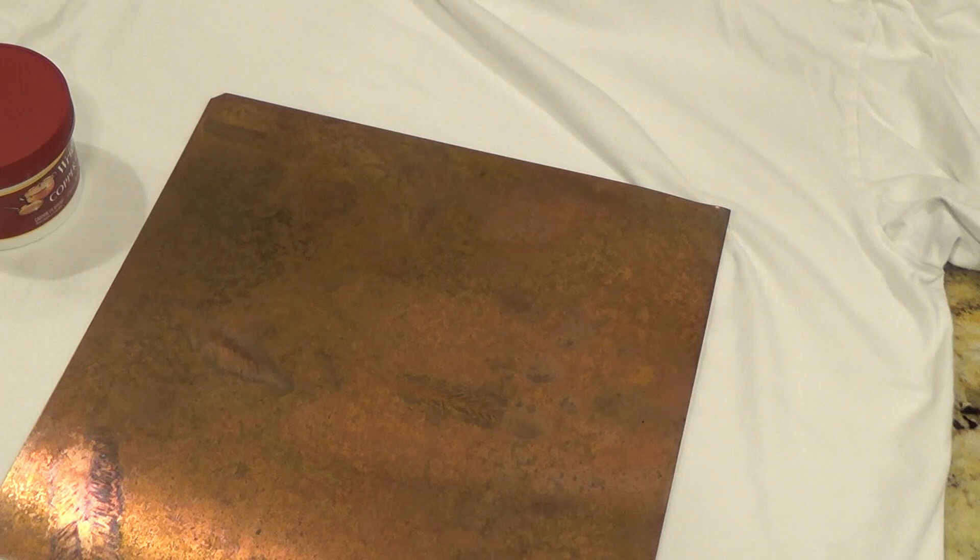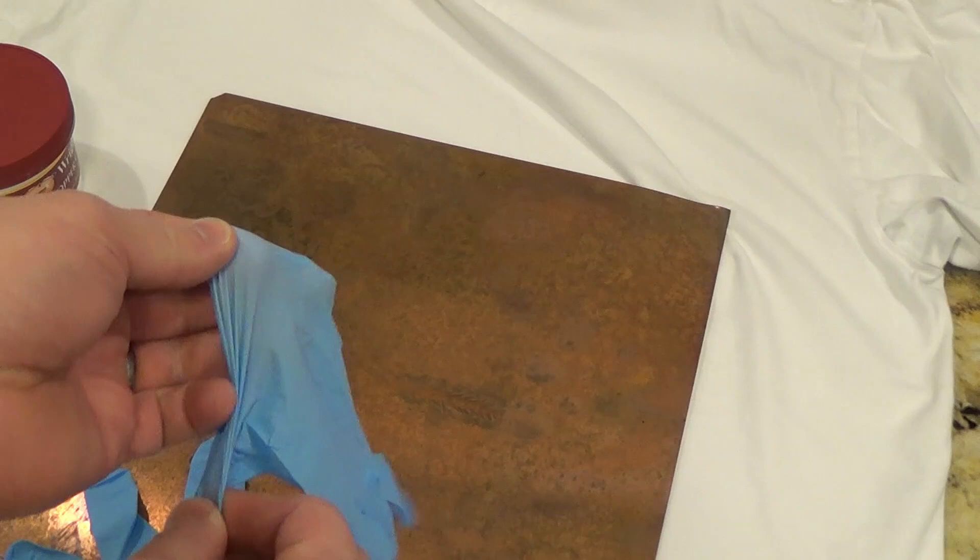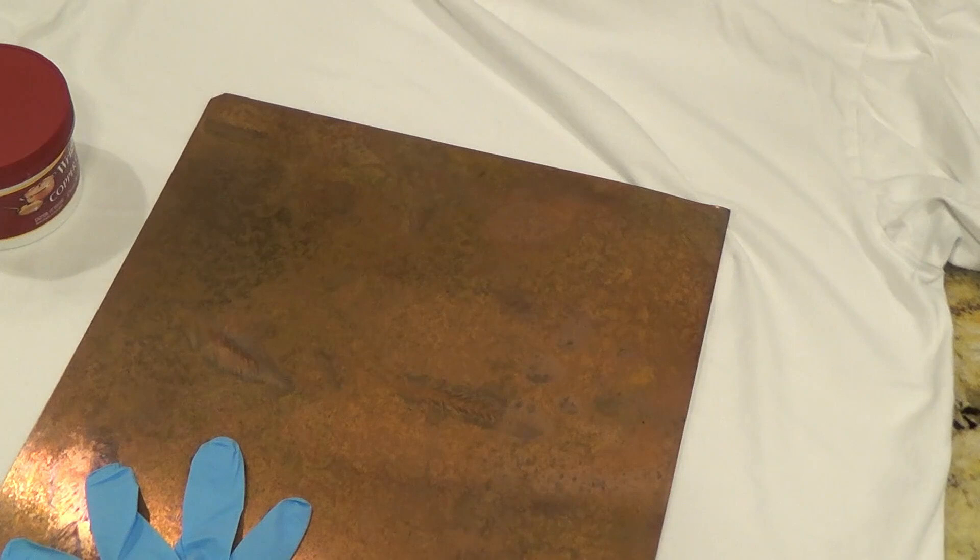You really only need a couple things. I've got some cheap little rubber gloves I'm going to throw on. I also have just an old rag to wipe it off. So I'm going to put my little gloves on.